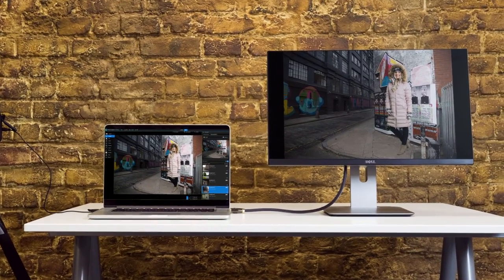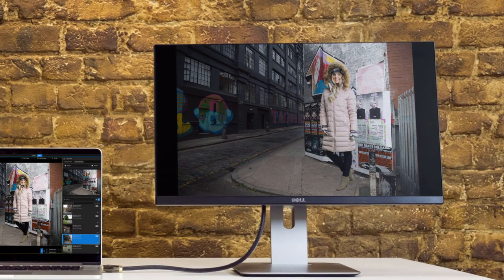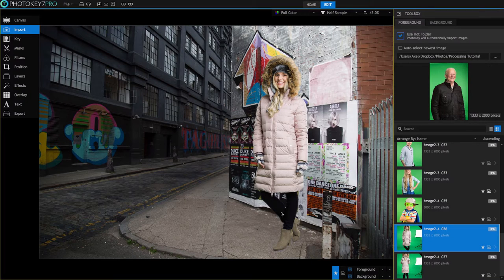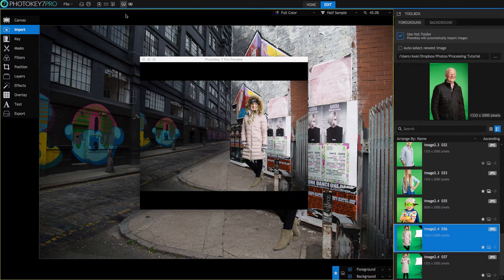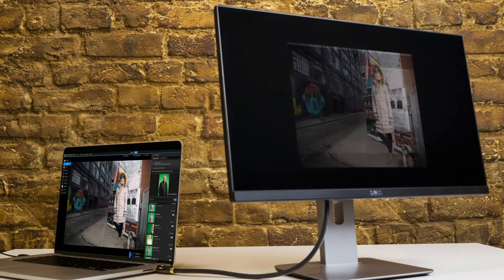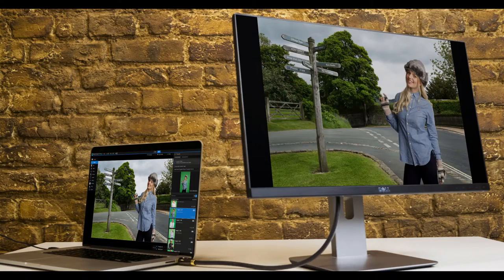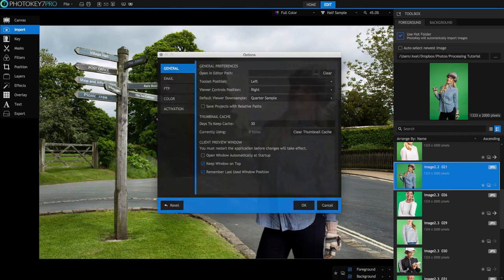The client preview window is a fantastic new addition to PhotoKey 7 Pro. It lets you display the final image on a second monitor without the distractions of the PhotoKey interface, so your client can review it for approval. Click the Show Client Preview Window button and position the preview on the display you wish to use. The preview will only update when you want it to — adjust the image to your liking, then click the Client Preview Render button. If you use this feature often, you can save your preferences in the Options window so it defaults to your preferred location and even automatically opens whenever you launch the software.